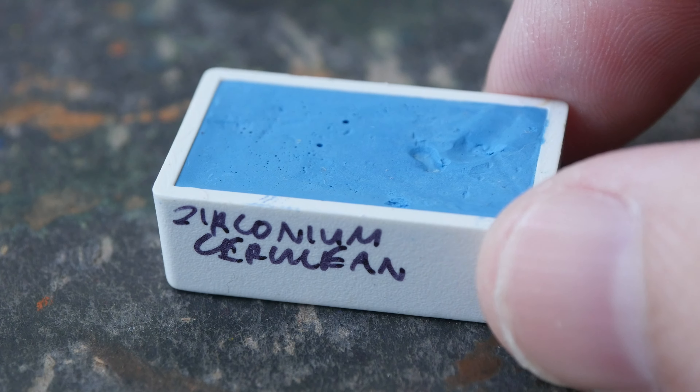which you can see is more vibrant — this is made with PB15. I have Cerulean Blue from Daniel Smith, PB35; this blue seems to be deeper than Zirconium as well, and I can see more granulation here compared to Zirconium. And lastly I have Cerulean Blue Chromium,